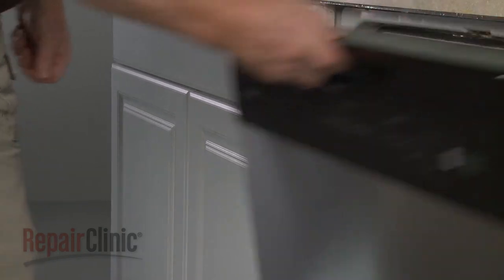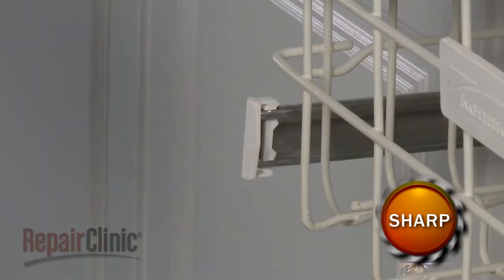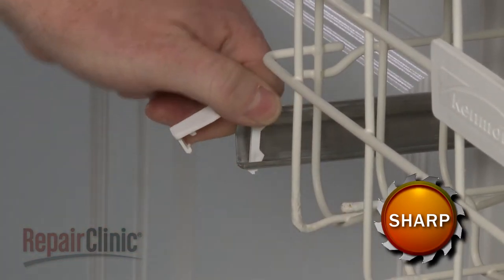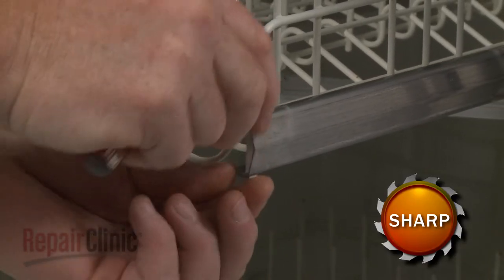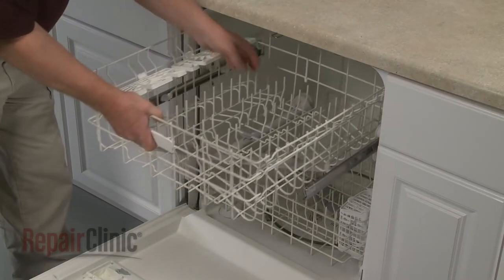To replace the upper dish rack assembly in your dishwasher, use a small flathead screwdriver to release the retaining tabs on the front dish rack stop clips and remove both clips. Slide out the old dish rack assembly.